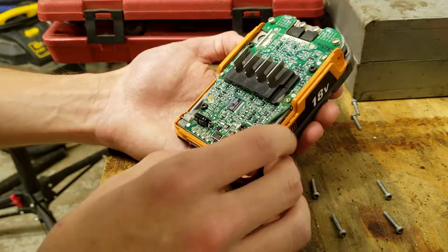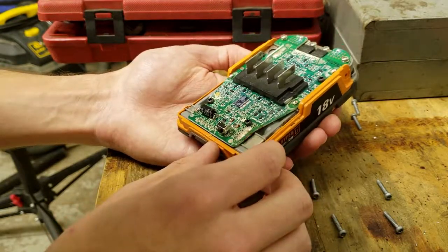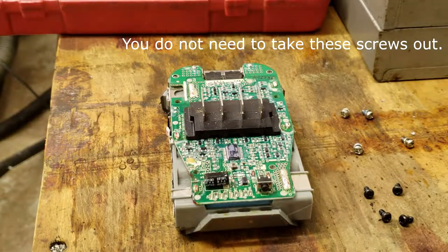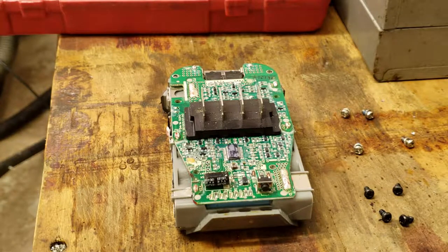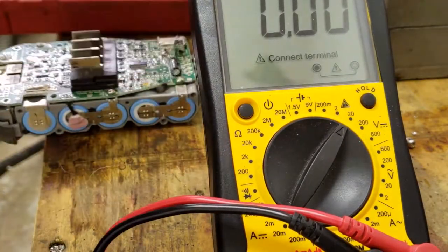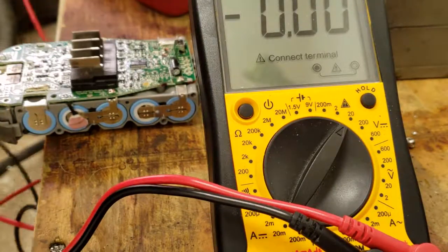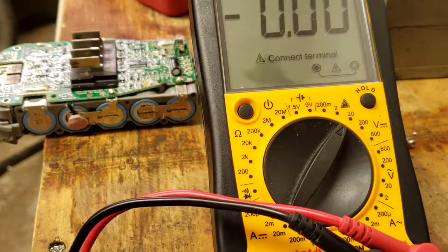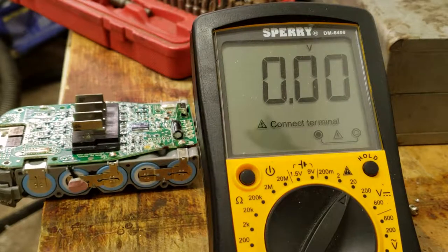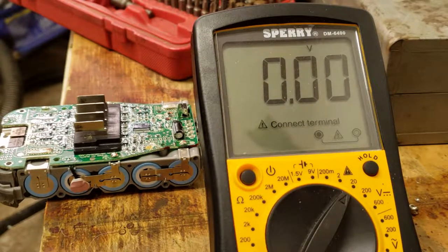All right, we are back. What we are going to do here is set up a multimeter so that you can see it while I test the cells, and we will figure out if any of them are bad or if it's something to do with the wiring.